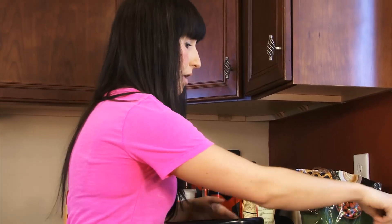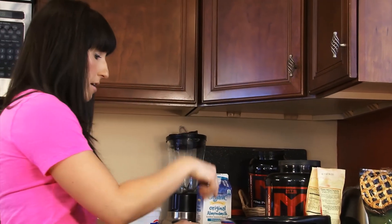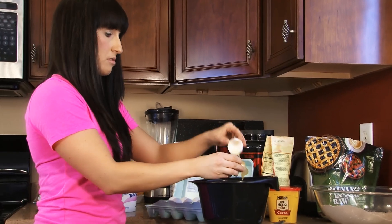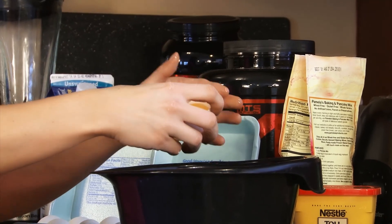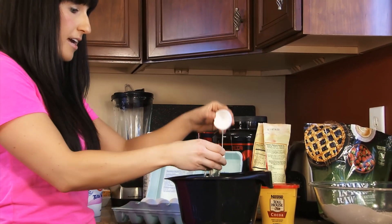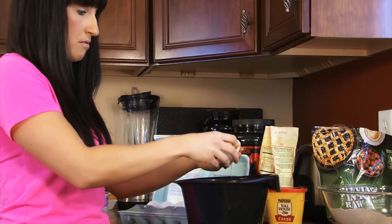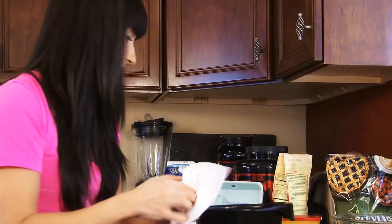Now we're gonna do our wet ingredients in a separate bowl. I'm gonna do my eggs first — if I drop any eggshell in the bowl I can pick it out more easily. We're just doing egg whites here, no yolk. I go back and forth like that until I get all the egg white. I don't understand why people spend so much money on liquid egg whites — they're so much more expensive. This takes a minute to crack them, but it's so much cheaper. Alright, we've got three egg whites in there.